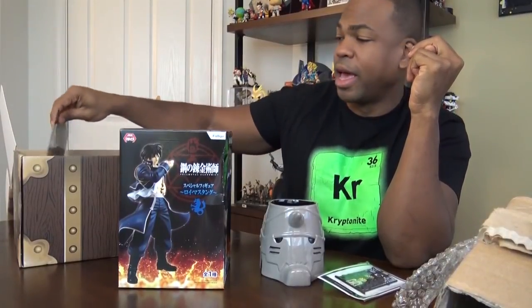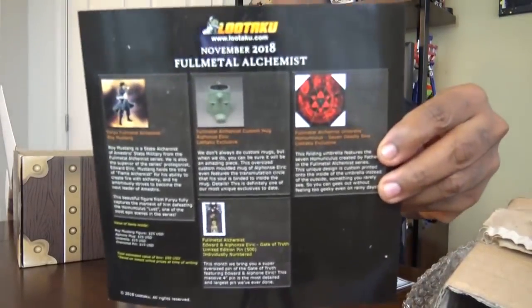Lootaku used to send you a bunch of little stuff, which was kind of cool. But they basically polled the fans and asked us what we wanted more of - do we want more upper class quality product but less stuff, or more but cheaper stuff? We all picked overwhelmingly this type of stuff. Whenever you get your Lootaku, you're going to get a nice shiny piece of paper that tells you what came in it.